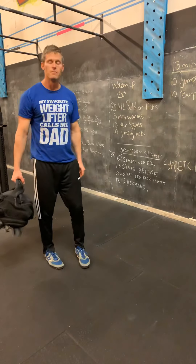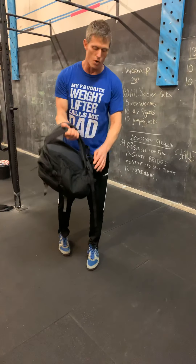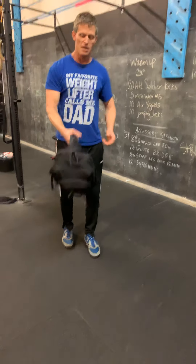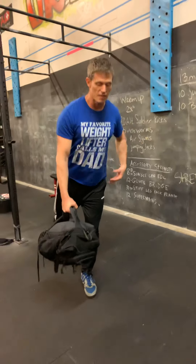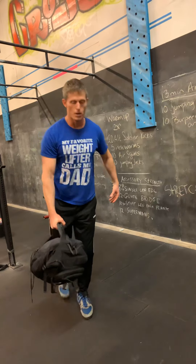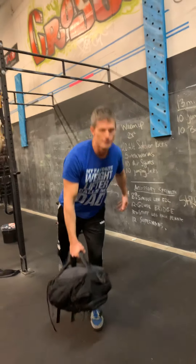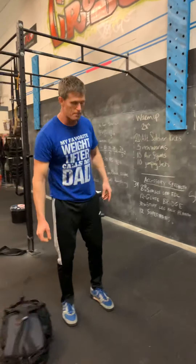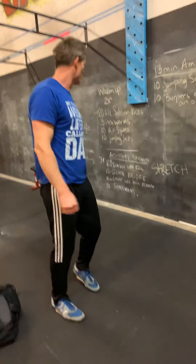We've got a single-leg RDL. You can use the backpack — shorten the straps down as much as you can and cross it through. That gets you a little further down towards the ground. Standing on that single leg, take that loaded backpack down. You can fill it up with books or water bottles. The toilet paper is too light — you can actually pour water bottles into the backpack to make it heavier and that'll work.